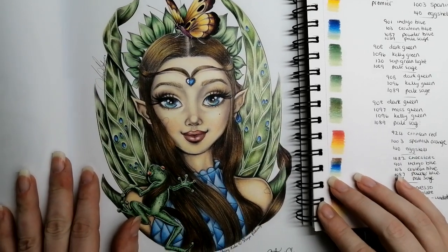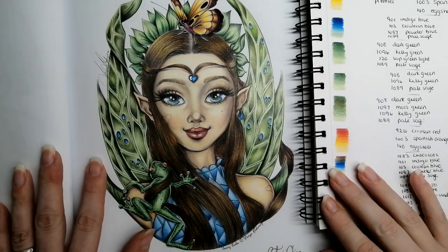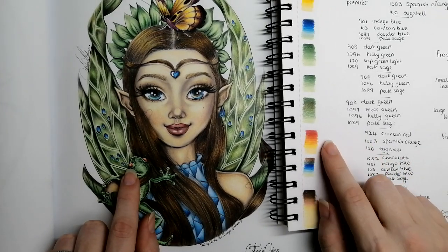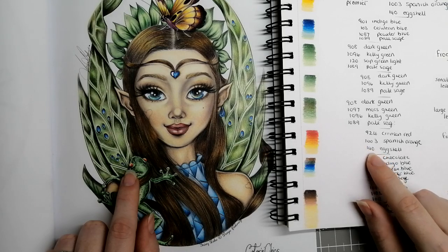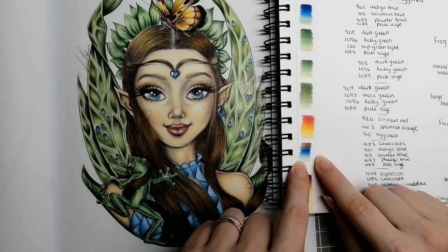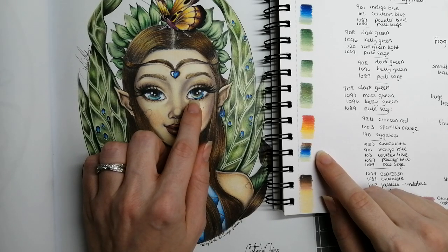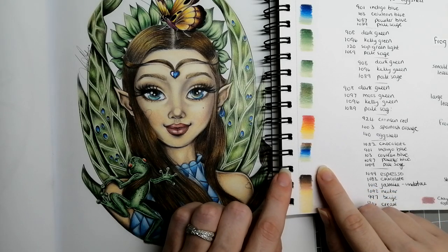You'll see I've used the same colors in different combinations so you're not adding too many colors to your page, but each set of greens does look different when done. For the eyes — quite a few colors: 924 Crimson Red, 1003 Spanish Orange, and 140 Eggshell. Then the full eye combination with the brown and sage added: 1082 Chocolate, 901 Indigo Blue, 103 Cerulean Blue, 1087 Powder Blue, and 1089 Pale Sage for the green reflection at the bottom.